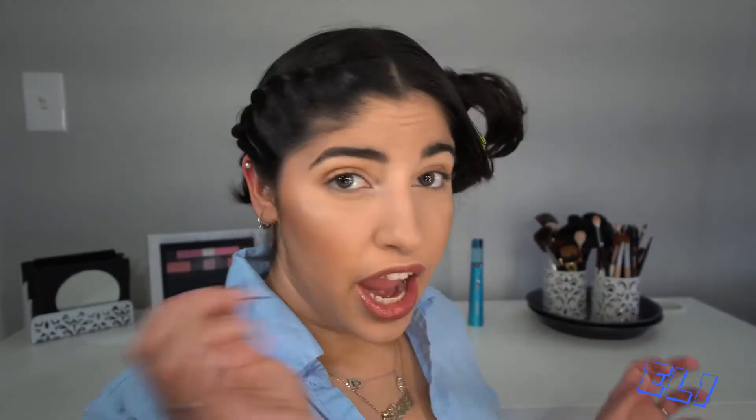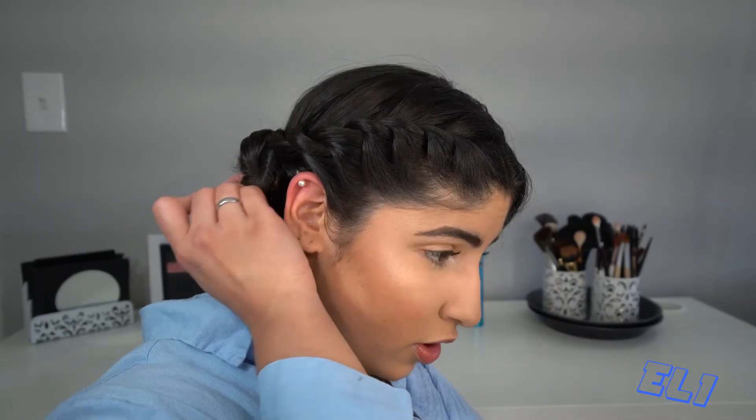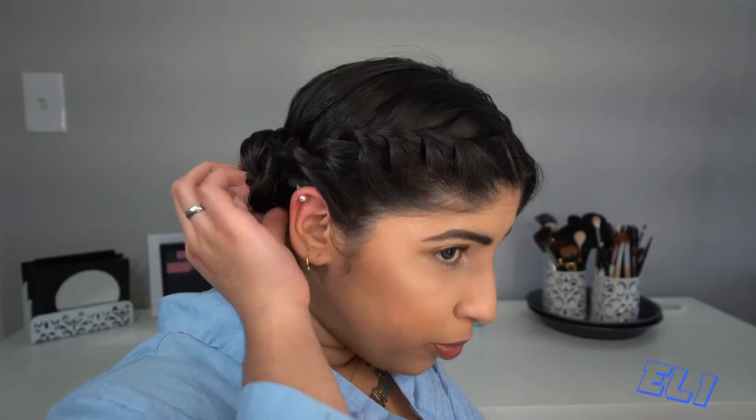Once you have your bun ready and secured in all the areas — there is hair sticking out because I have layers, but don't worry we're gonna fix that. Everything gets fixed with bobby pins. You're gonna put them in the bottom part. There, you see, we fixed it.